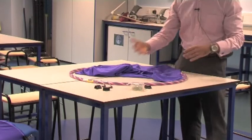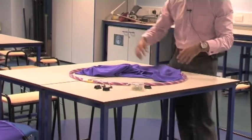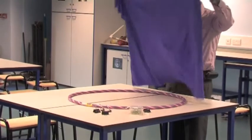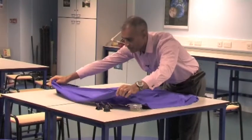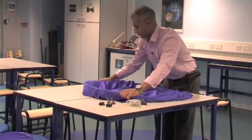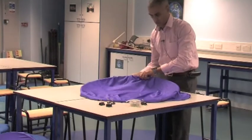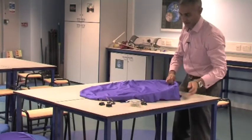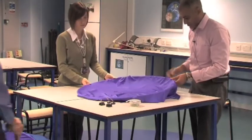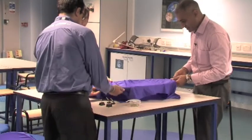We're going to get students to use these to explore some of the properties of gravity fields. The way we need to prepare them is quite straightforward. We take our lycra, put it over the hula hoops, and — if I can call my assistants to come into camera, please — what we want to do is secure the lycra with the bulldog clips so that it's pretty tight.